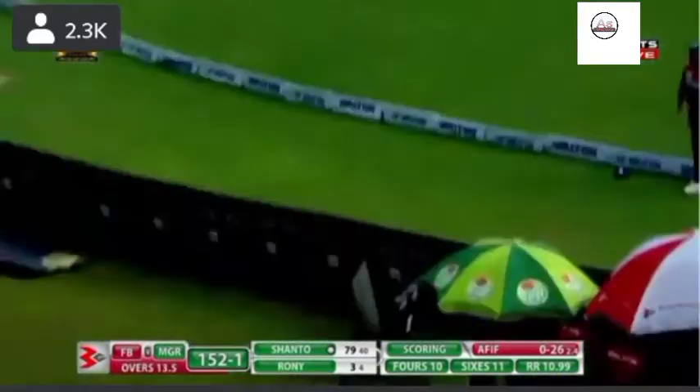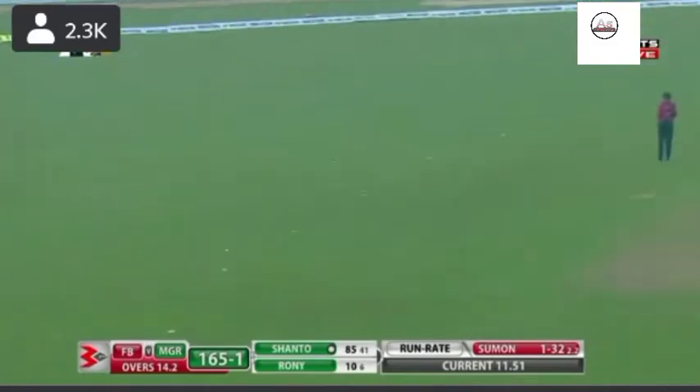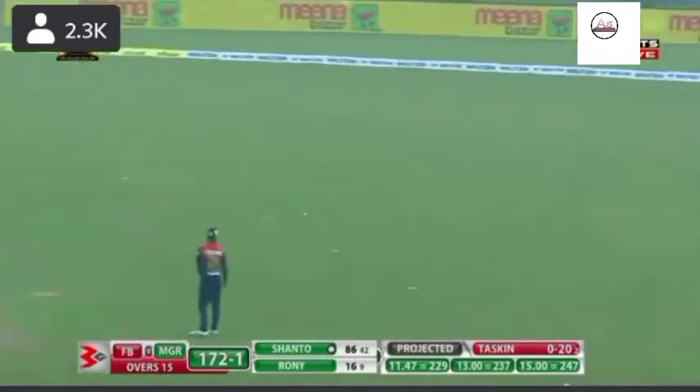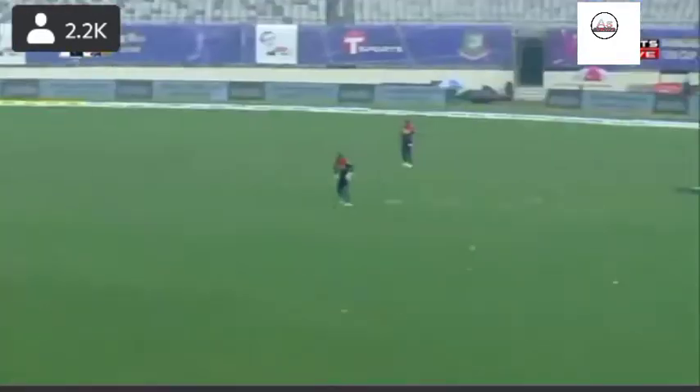One more, one more — he is in a dismissive mood today. It may be hazy, but Najmul's character is pretty focused. Guided to the field — look at this delectable touch, it's not just a push back there.